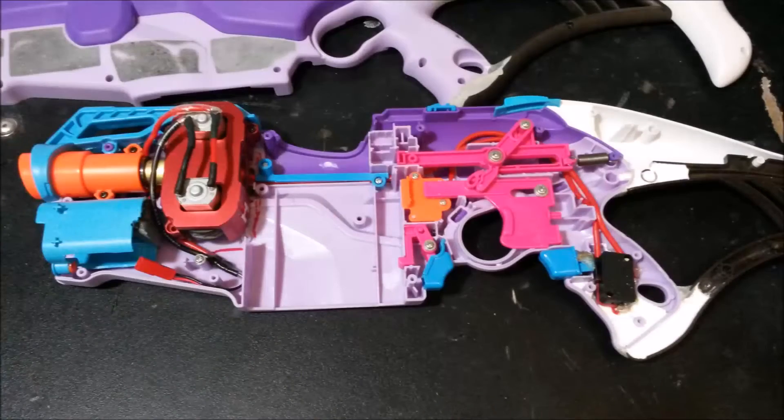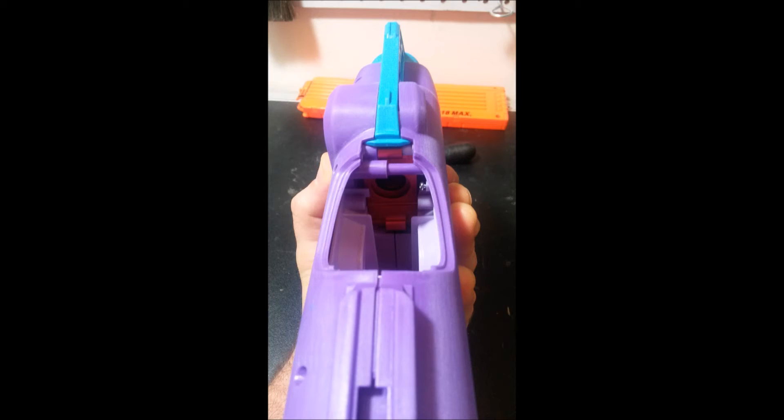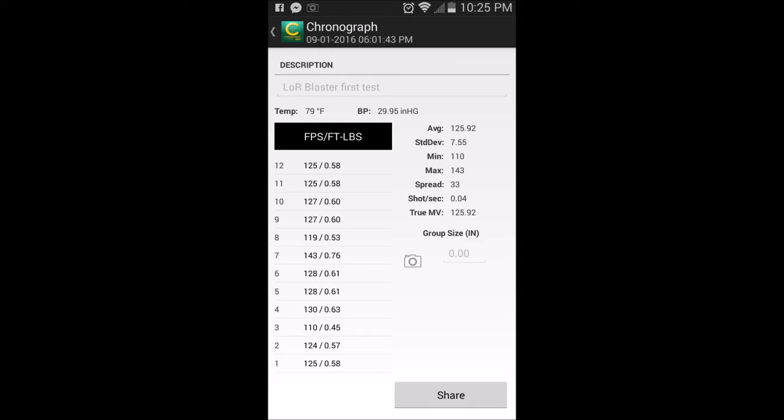What you see here are a pair of rhinos powered on a 3s lipo mounted in an artifact flywheel cage. The cage was not meant to go in this blaster — it was quite a bit of work to get it to go in, but it does work. It still needs a little bit of fine tuning. I've got a lot more electronic work to go, but here are some of the preliminary chronograph readings.